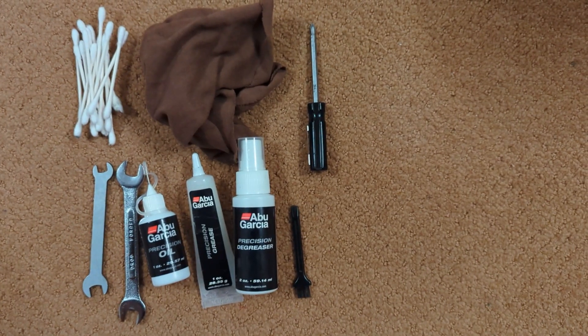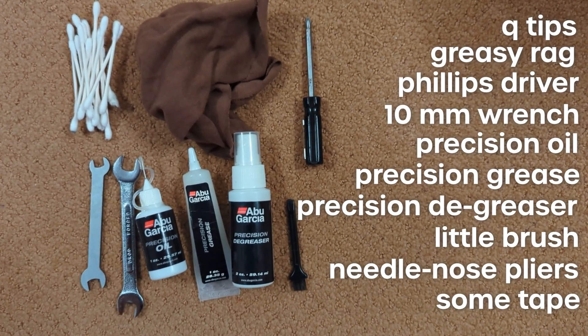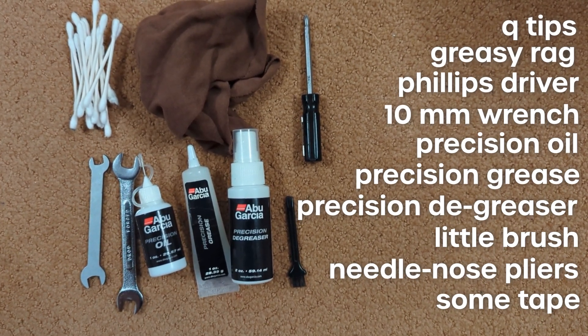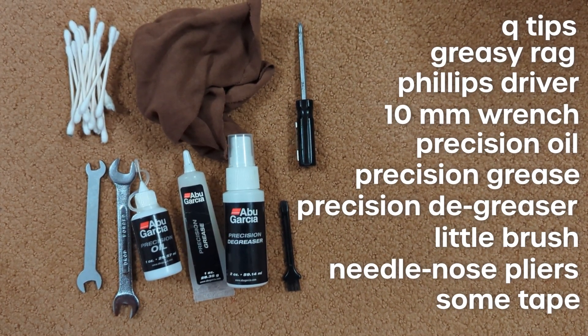Chances are if you clicked on this video, you're wondering how to clean this or put it back together. For this job you're going to need some Q-tips, a greasy rag, a screwdriver, at least a 10mm and 11mm wrench, precision oil, precision grease, precision degreaser for those extra old dirty reels, a little brush, and a small pair of needle nose pliers.